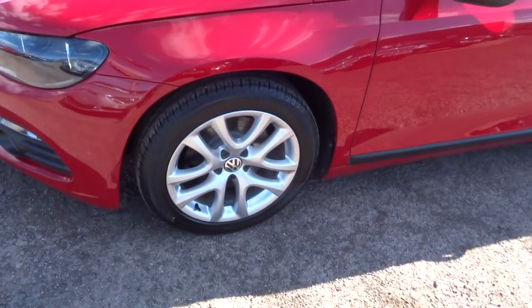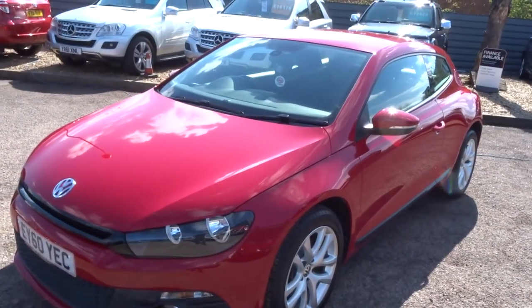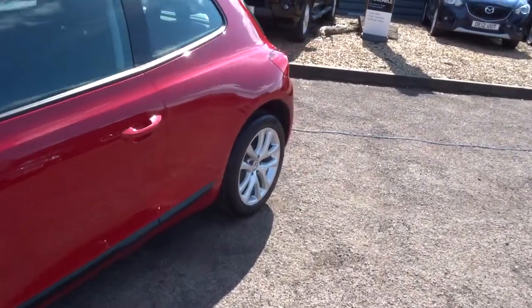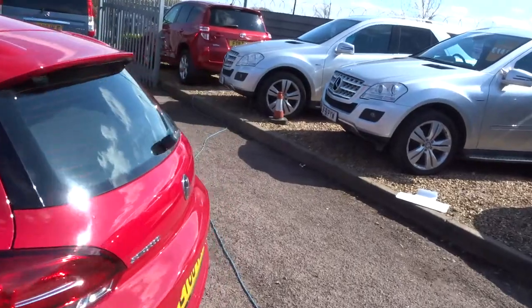Let me show you the lovely alloy wheels on the car. The car is absolutely immaculate. I'm going to walk towards the back of the car now and open the boot. The boot opens off the key.